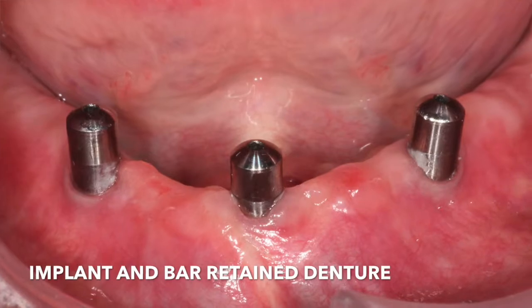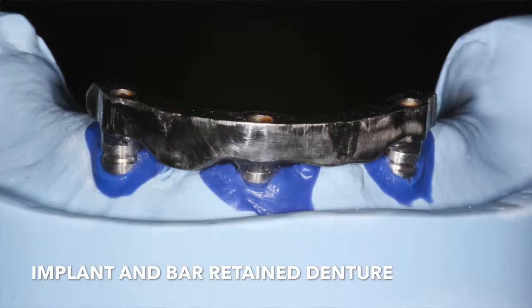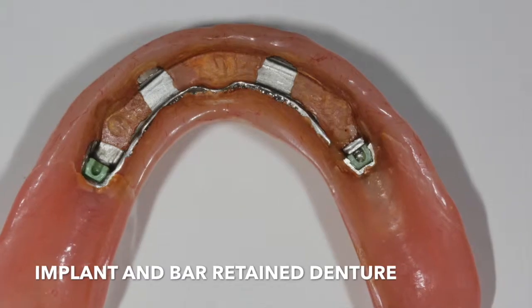Hi, my name is Ron Klein. I'm a patient of Dr. Gurney and before a patient of Dr. Stott's. About 10 years ago, I started having a lot of trouble with my lower teeth, and Dr. Stott recommended putting in some pins in the bottom and hooking them up with a bar onto my plate.